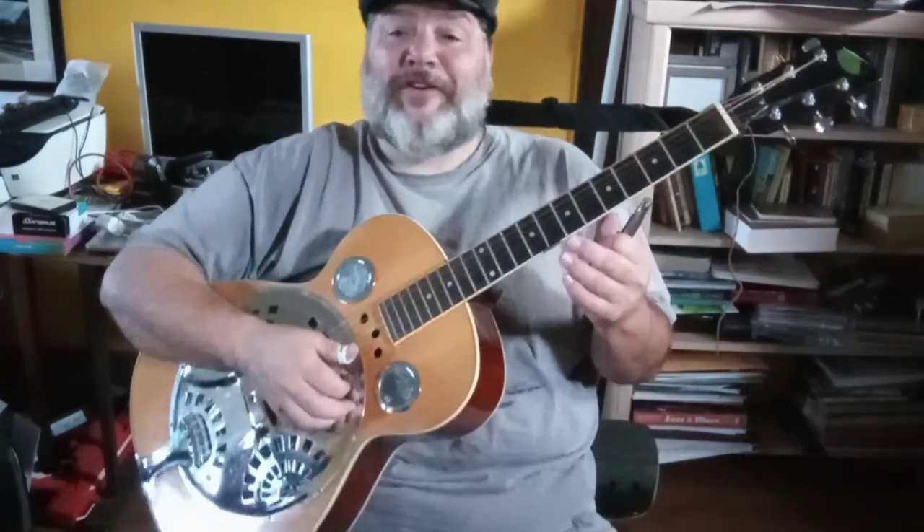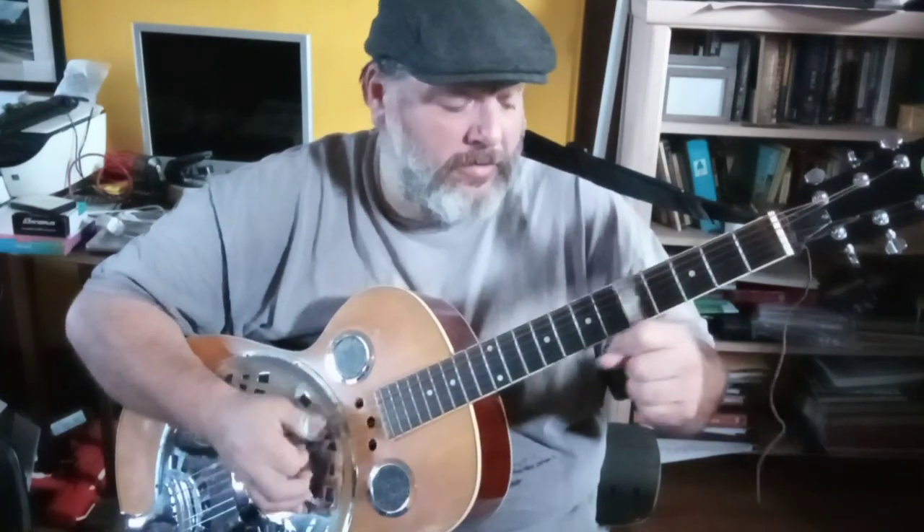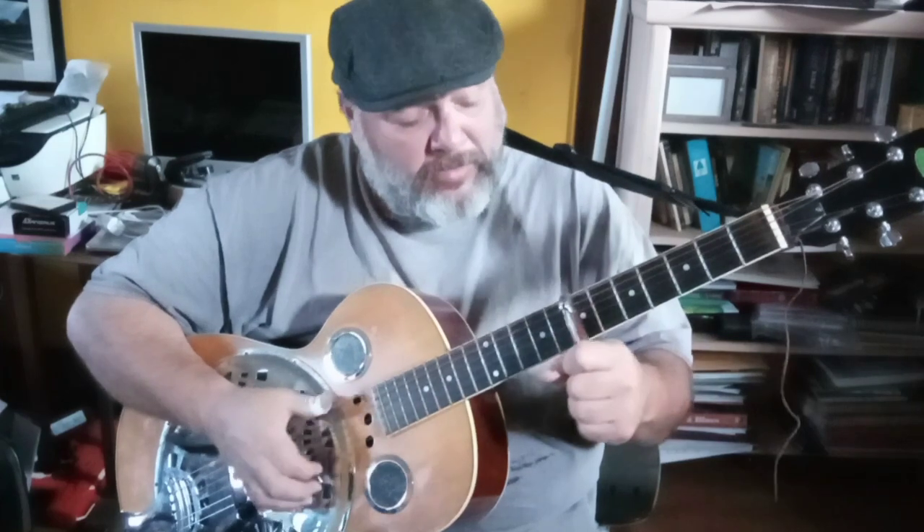You don't have to vibrato it — I just do that almost out of gut reaction to getting a slide sound, I'm so used to vibrato. One thing you can add to thicken up the sound is to play the top two or three strings simultaneously with the melody line.